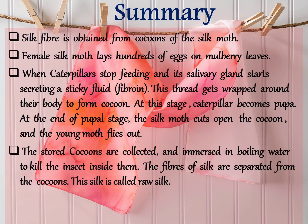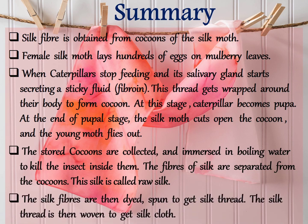The stored cocoons are collected and immersed in boiling water to kill the insect inside them. The fibres of silk are then separated from the cocoons — this silk is called raw silk. The silk fibres are then dyed and spun to get silk thread. The silk thread is then woven to get silk cloth.